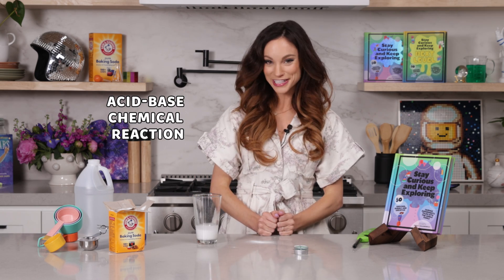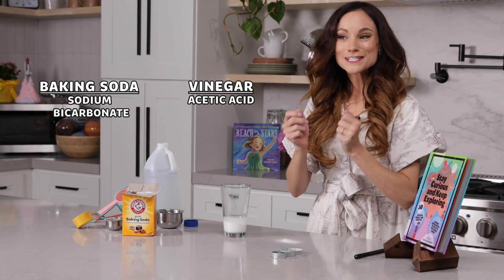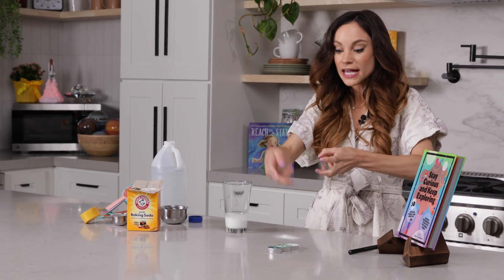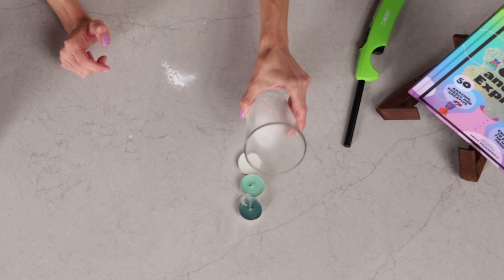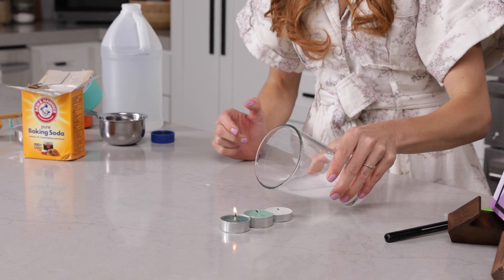Why did that happen? Well, when we mix our baking soda and vinegar, it was a classic acid-base chemical reaction. Baking soda, or sodium bicarbonate, is our base. And vinegar, or acetic acid, is our acid. When you mix the two together, it creates carbon dioxide bubbles — yes, the same stuff that is in fire extinguishers. And so, as I tipped my glass over the flames, the carbon dioxide began to spill out, just like it was a liquid, like it was water, right on top of our flames. Because remember, carbon dioxide is denser than air, so it sinks down to the bottom. And it covered our flames, preventing our flames from getting the oxygen that they needed to survive.